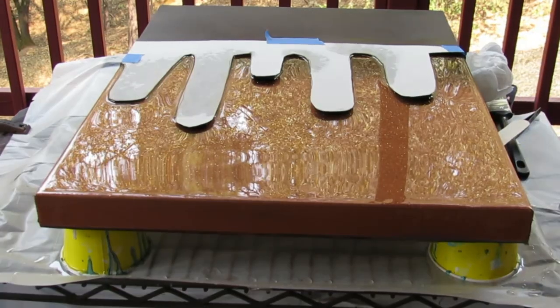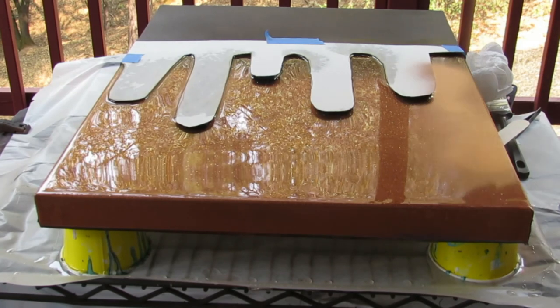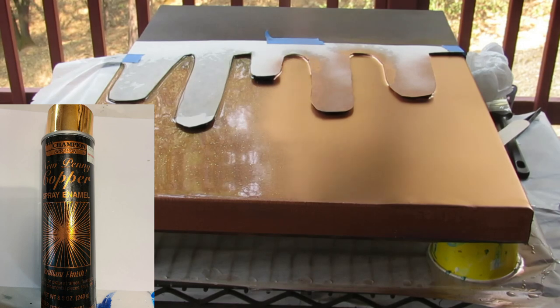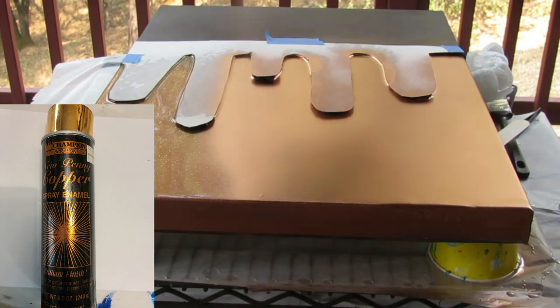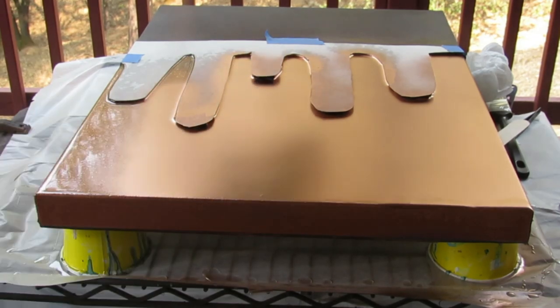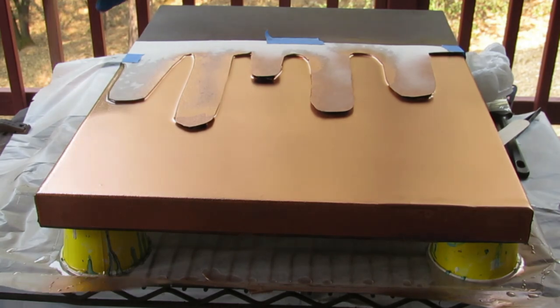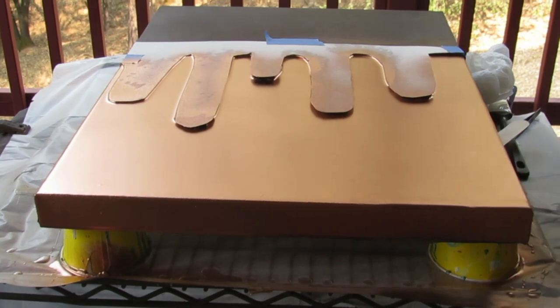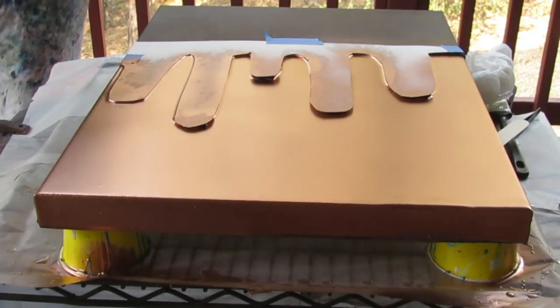I have some copper spray paint and I'm spraying it. I'm trying to get it straight down so it doesn't go into the other areas. I'm putting a nice, heavy coat, making sure everything's covered, and I'm spraying the sides too. After I finish with that I'm going to be waiting about 10 minutes and I'll come back to it.